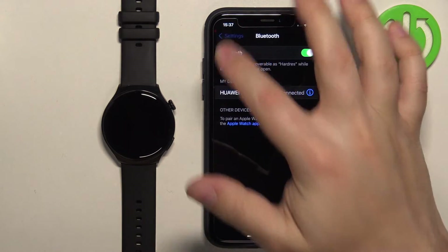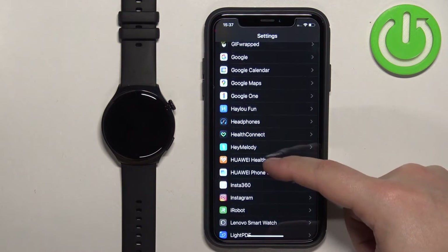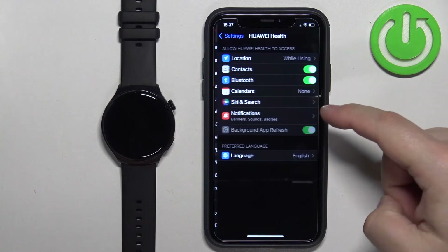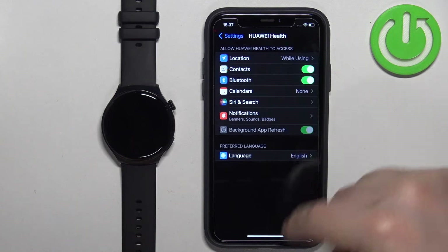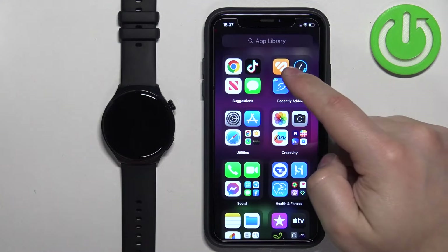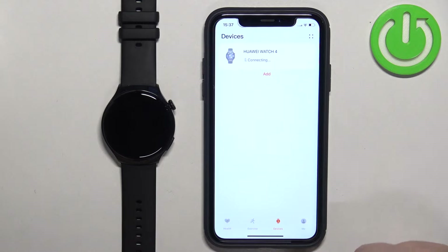Then go back to the main page of Settings, scroll down, and find the Huawei Health application on the list. Tap on it and make sure that the Bluetooth option is enabled. Once it is, you can close the Settings.